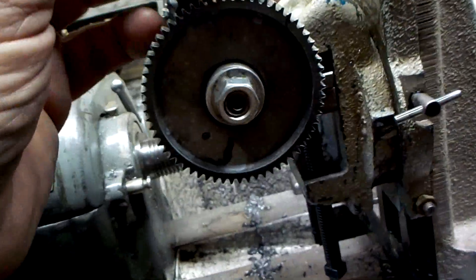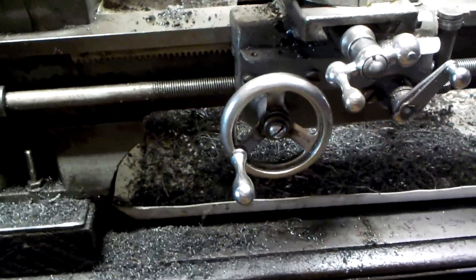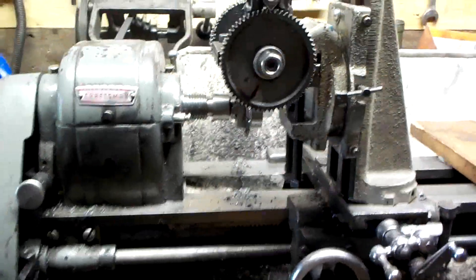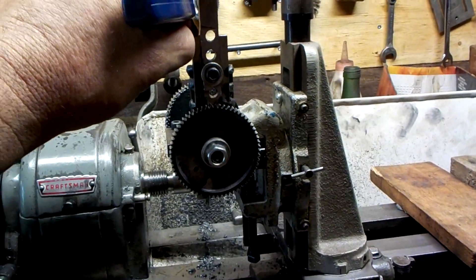Once they're loosened off, the indexing dog can be loosened off and slid up. Things get rotated one tooth, snugged just a little bit. Then that gets held down and tightened up — the two screws get tightened up, everything is locked in place again, and we do another pass.